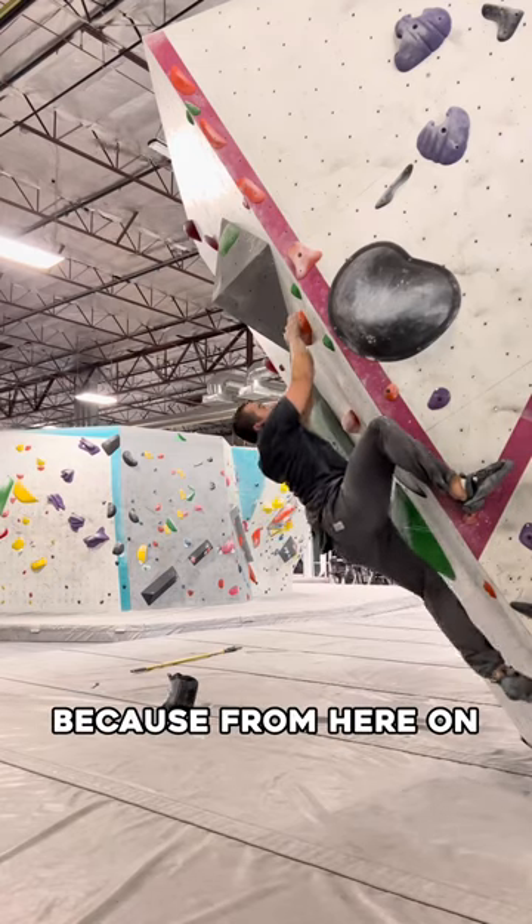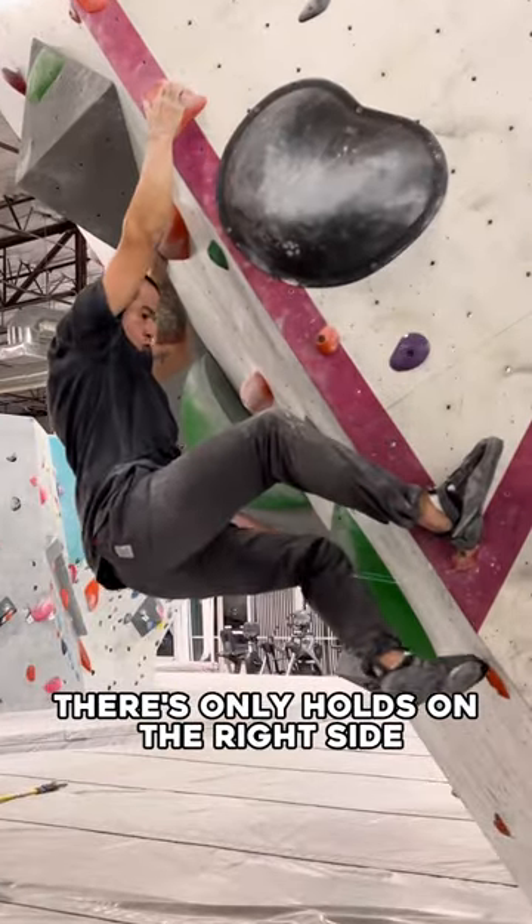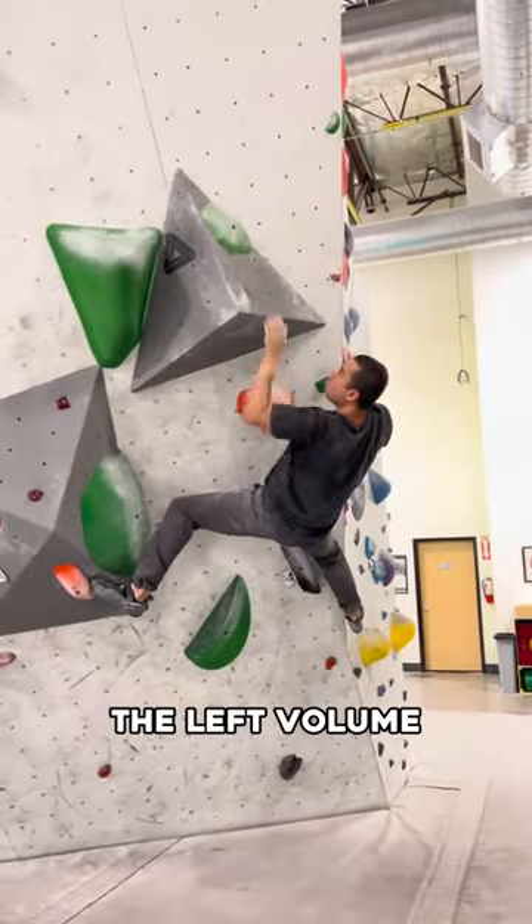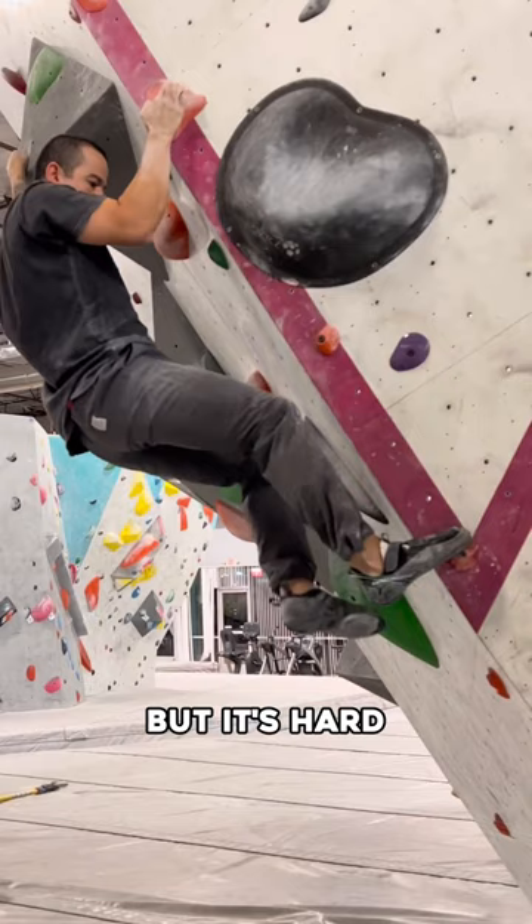Now, this is where it gets tricky because from here on, there's only holes on the right side of the Zeret. I do try my best to use the left volume as much as possible, but it's hard.